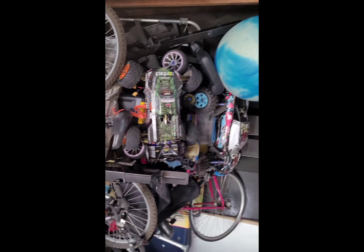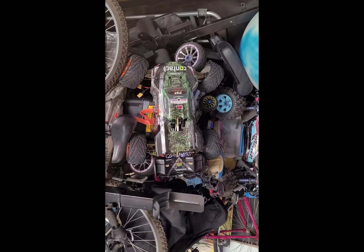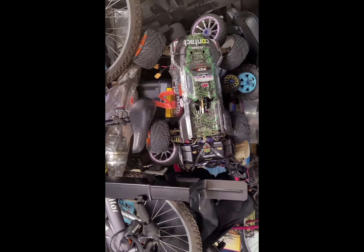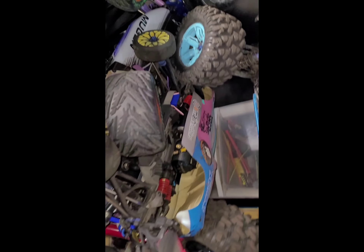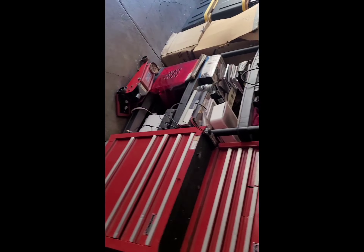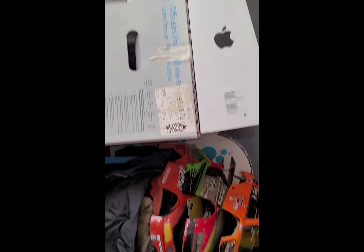Over here she needs some major work, but she's got a power plant in it. Got my X-Maxx up there — I don't know if you can see, but you can see that wheel. That's my Doom Runner, 1/5th scale gas buggy. I forgot what these things are called — tracks, you know what I'm talking about. So I've got a few cars I've got to work through. I'm probably going to get rid of that one.